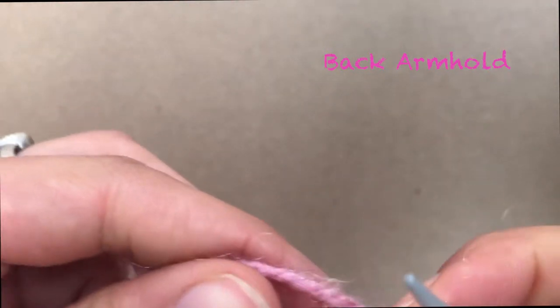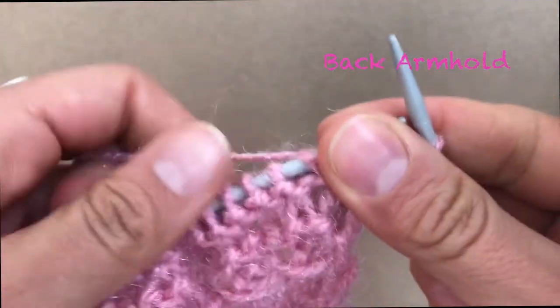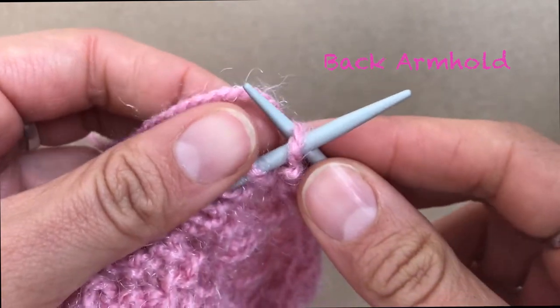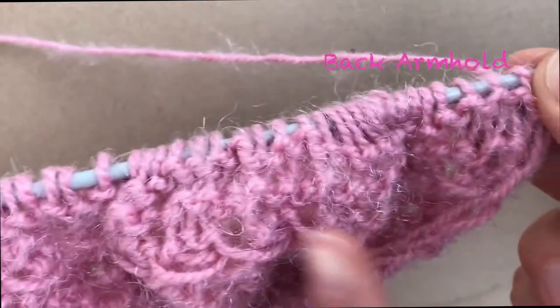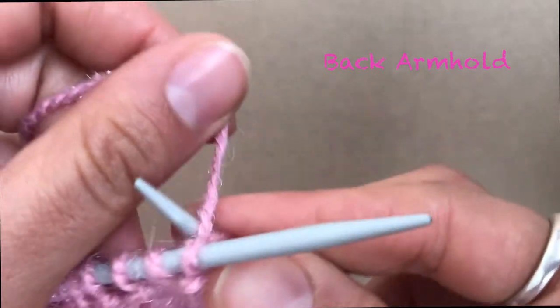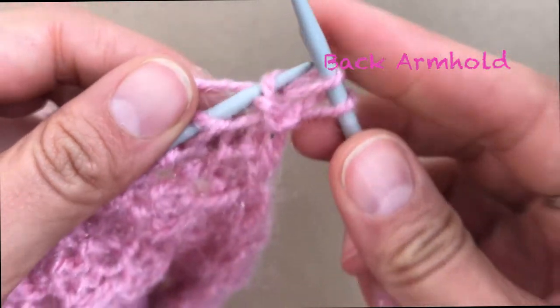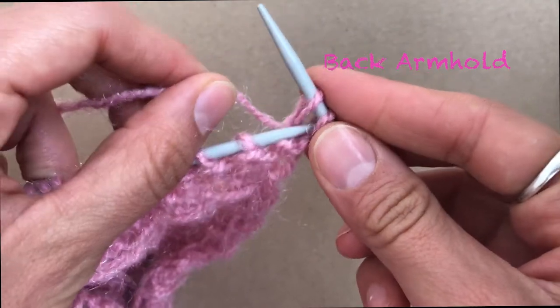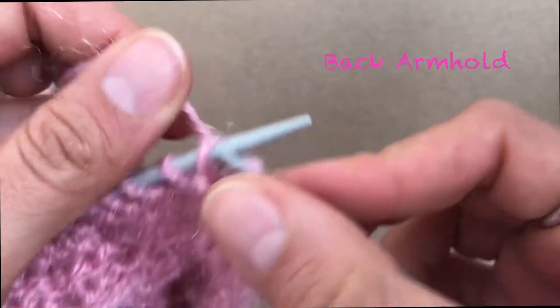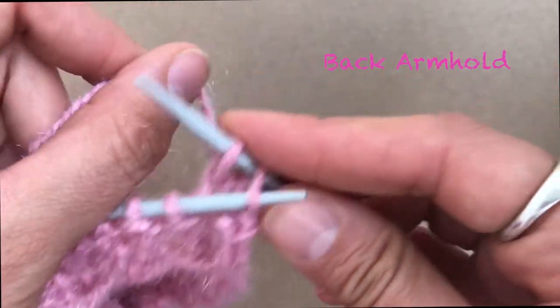Now we are going to do the second row of decreases. Pass through the first stitch, then — even if this row is supposed to be in purl, the decreases you are going to make them knit normally. Knit one, then pass the one before it over.